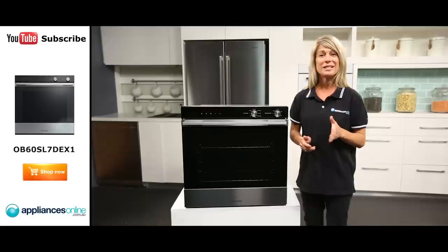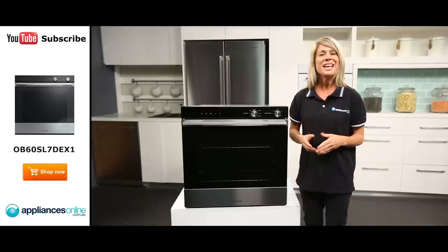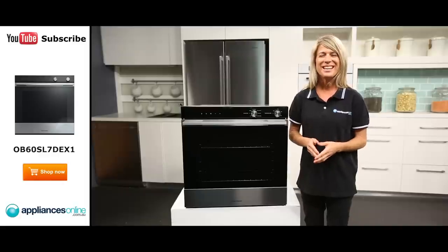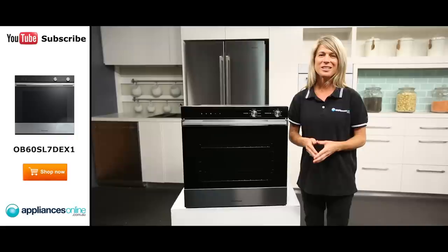Active vent technology in this Fisher & Paykel oven controls the moisture across different cooking functions. It allows the moisture to be kept in the oven while baking delicious muffins or cupcakes, and also helps extract the moisture at the precise moment while cooking succulent Sunday roast to give it that beautiful crisp result.